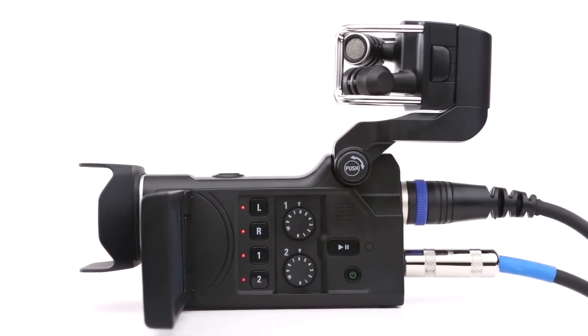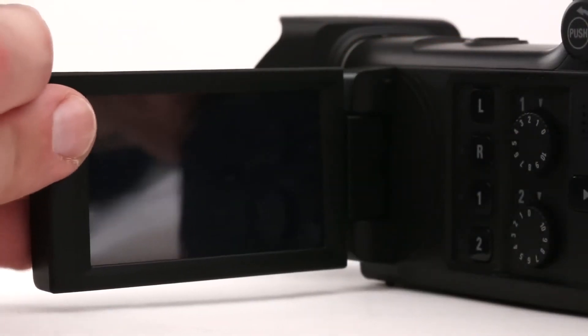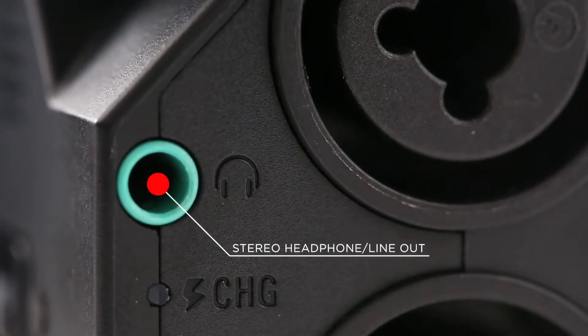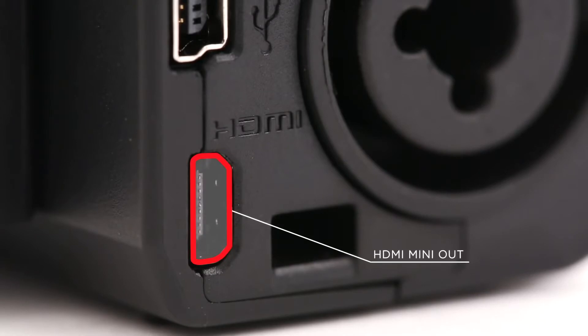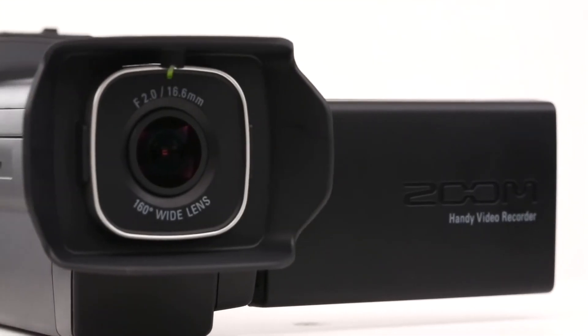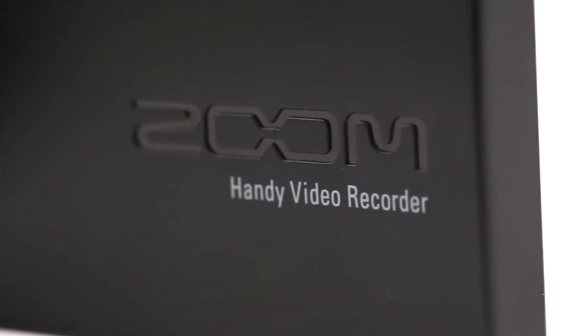It can also be used as a standalone four-track audio recorder. The Q8 offers a rotatable full-color touchscreen LCD, a built-in speaker and stereo headphone line output for audio monitoring, and an HDMI output for video monitoring. Whether you're a musician, a filmmaker, a podcaster, or a reporter, you'll find the Q8 to be the perfect creative companion.